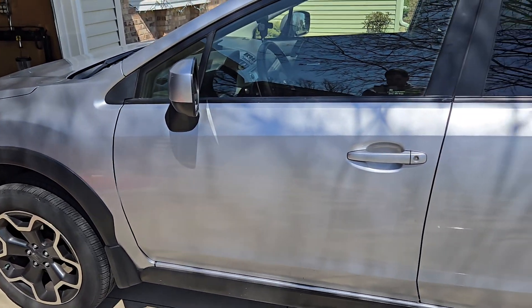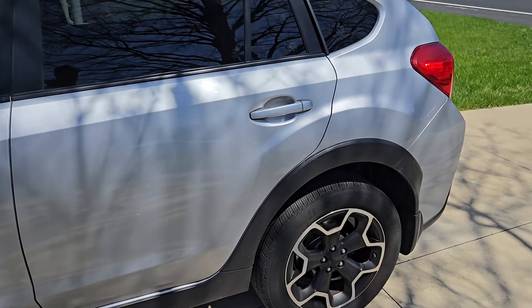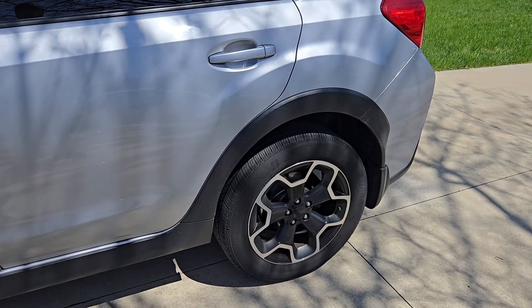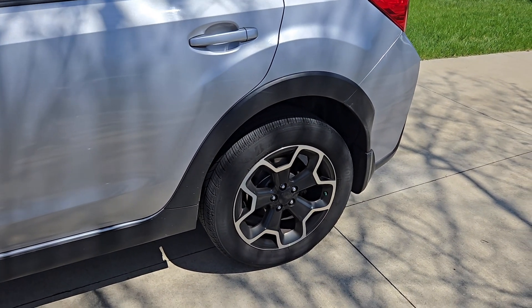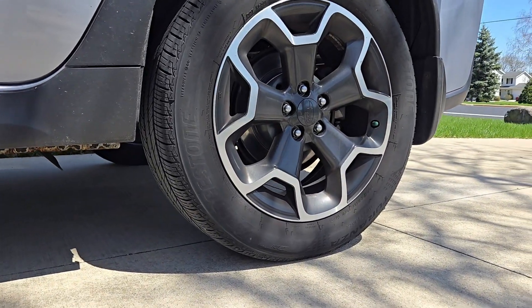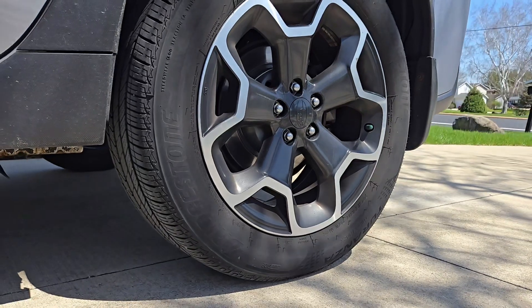We have here a 2013 Subaru Crosstrek. We need to replace the wheel bearing on the driver side rear wheel, so we're going to end up replacing the whole hub assembly today and we'll go step by step how that happens.